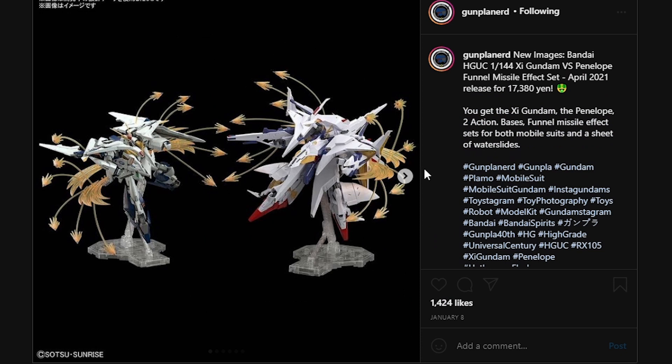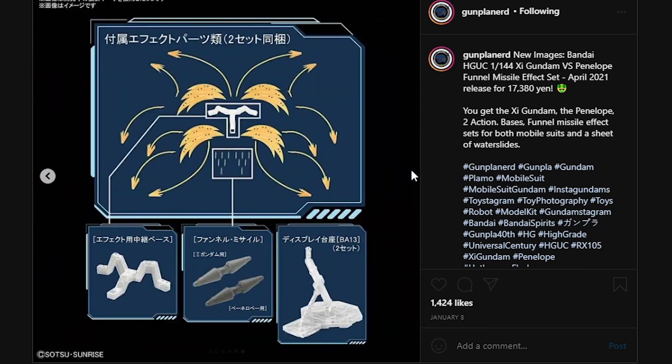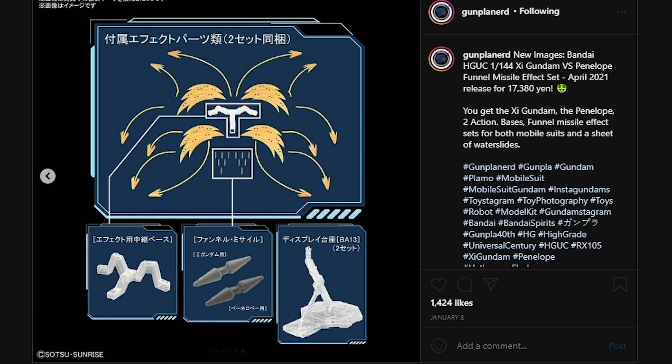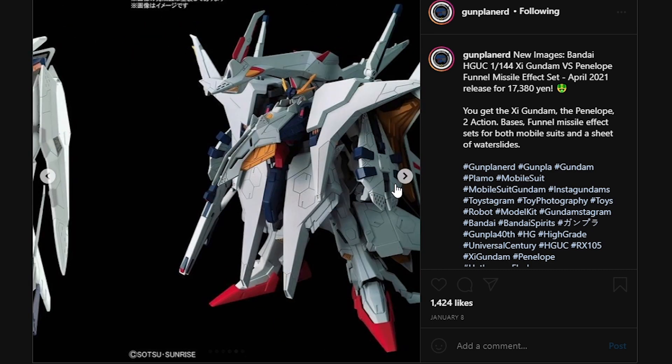We do have some images of the contents of the twin pack. You do have the C-Gundam and the Penelope, and in there we do have two sets of these effect parts — two sets of funnel missiles, where only the shade is different between the Penelope's and the C-Gundam's. You need to keep your eyes peeled. You do have two sets of skeletons to connect the effect parts onto the Gundams, and two action bases included in this kit. The reason why it's so expensive is because of the effect parts and the action bases, so it's pretty worth it. A lot of you guys voted for me to actually review the twin set, so I must get my tape measure out to see whether I'm going to be able to put the beasts together.